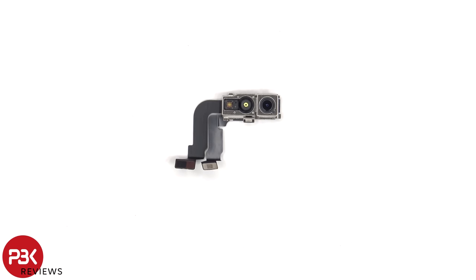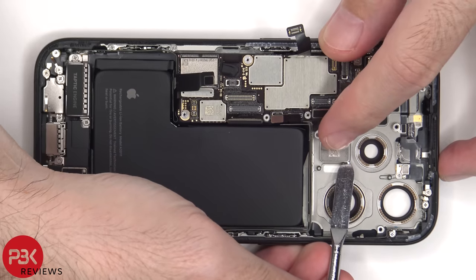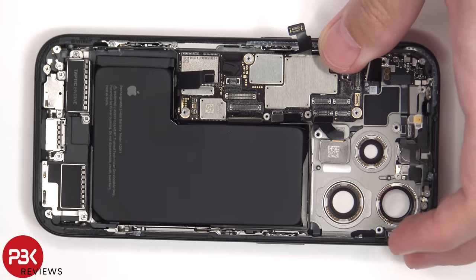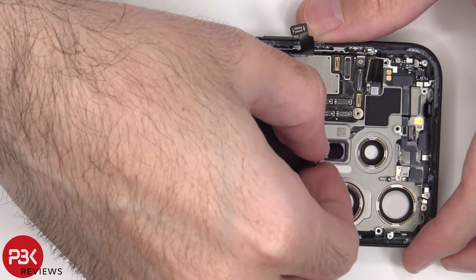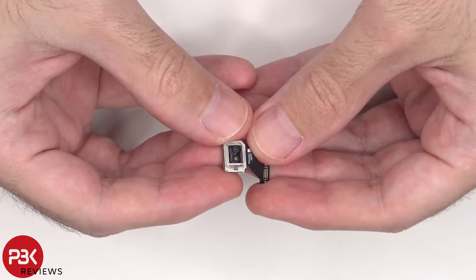Here's a look at the 12MP front-facing camera and the True Depth Face ID camera. Here's a look at the LiDAR sensor.